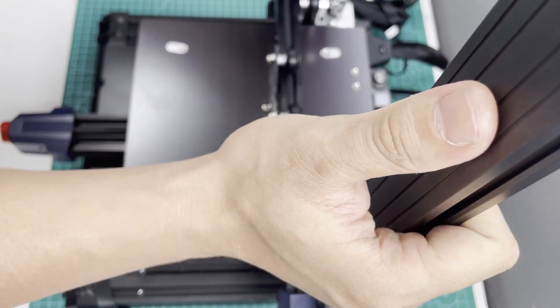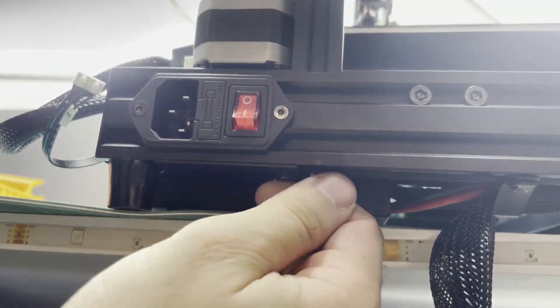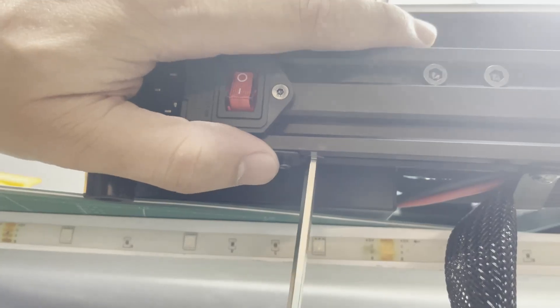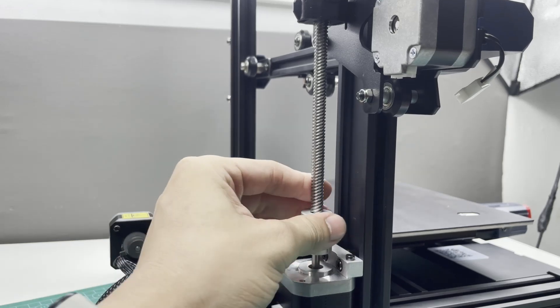Hi guys, welcome back to another video on my YouTube channel. Today I want to show you the 3D printer that I've been using for pretty much over 5 recent projects, and this is the Anycubic Kobra 2 Neo. I've had it for almost a year now, so I've got a few things to say about it.